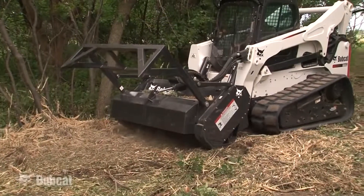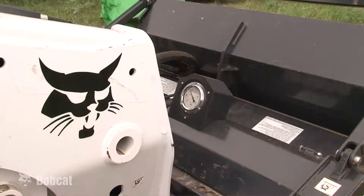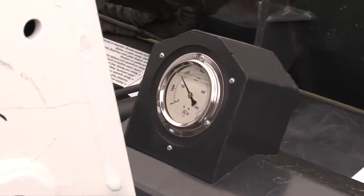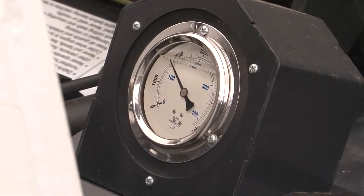When fine mulching, run in reverse at a 90-degree angle to the previous run for the final pass. A pressure gauge is visible from the operator seat to help run the attachment at peak efficiency. The operator should monitor the loader speed and cutter depth to keep the pressure between 1,500 to 2,500 PSI, which will provide maximum performance of the cutter.